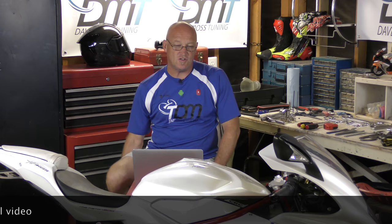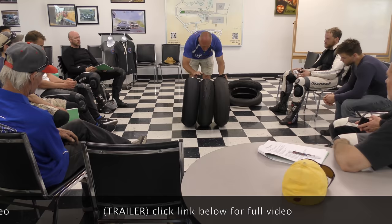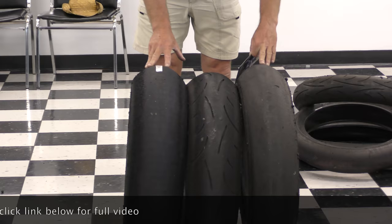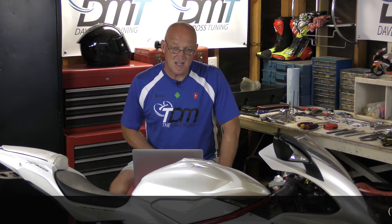Rear tires. Do you think there is a universal mold used by every company on the planet so that every 190-50 is the same circumference? Every 190-55 is the same circumference, and every 200 or 180-60 is the same circumference? No. They're all different sizes — see where this becomes a problem?